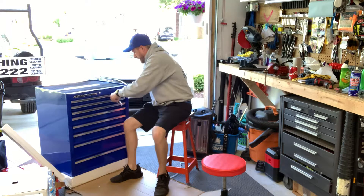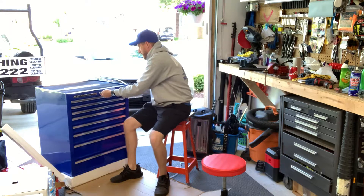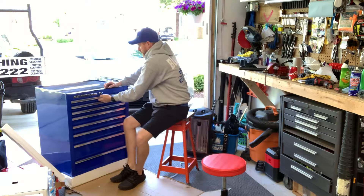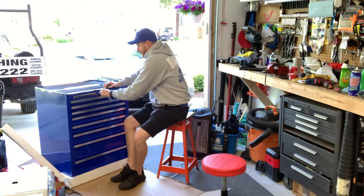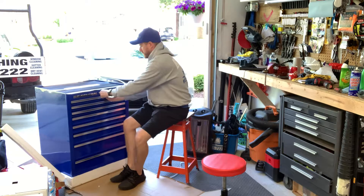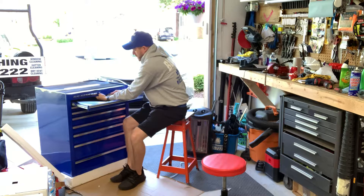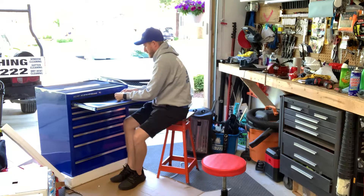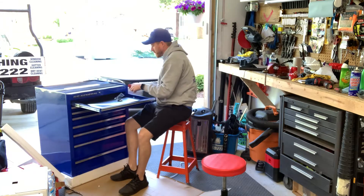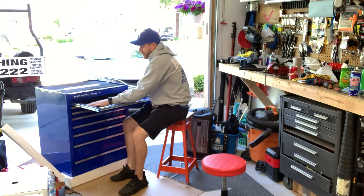It looks like I got a few sets of keys here. It looks like there are only three sets of keys. A lot of people said four — I did not receive four keys.